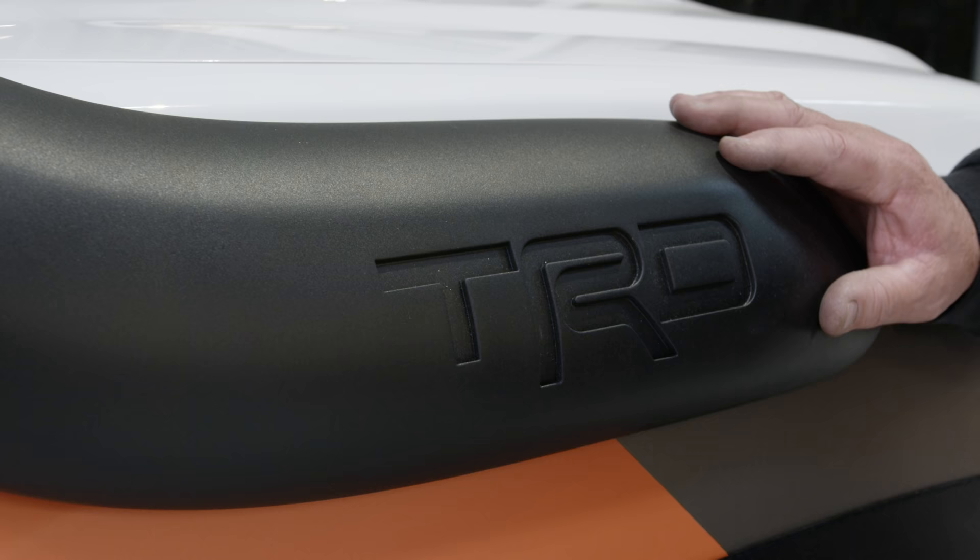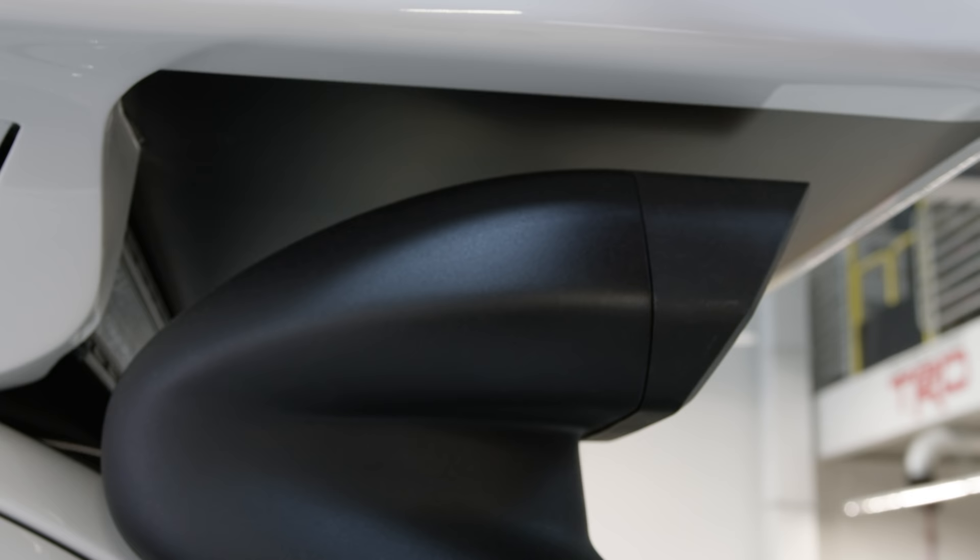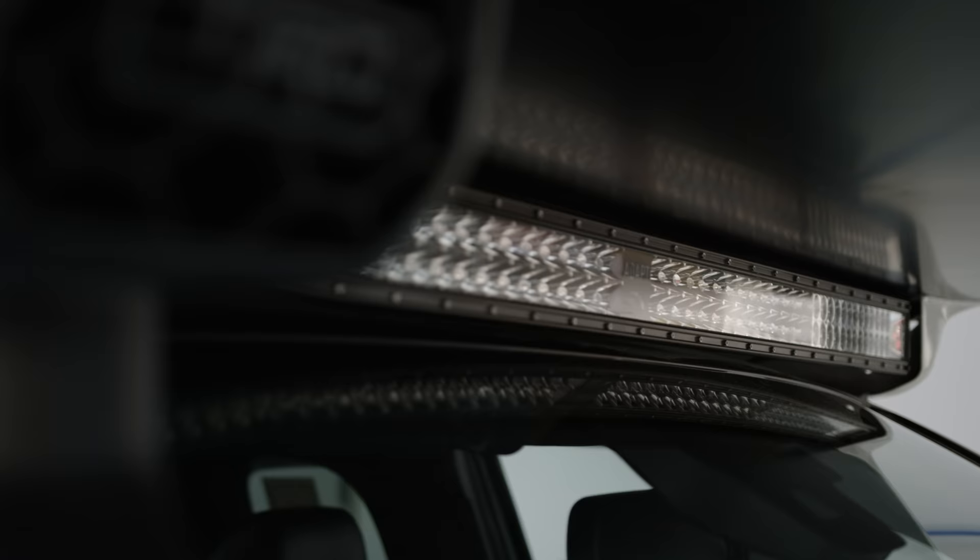We wanted to put the TRD snorkel on it because it's a really neat feature, especially for this kind of vehicle. One of the problems we had is that the actual snorkel normally would end up about here, so this had to be trimmed, sectioned, and fitted back in again.